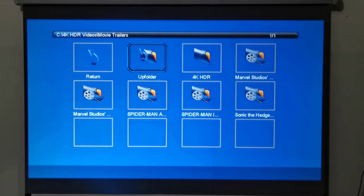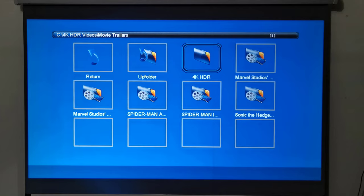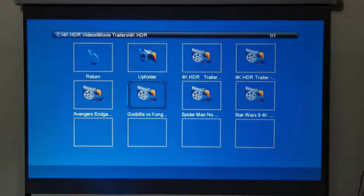When playing videos directly via its USB ports, it can play videos in 1080p resolution only with no HDR. It cannot play 4K videos and downscale them to 1080p. And it cannot play any surround sound audio formats such as Dolby Atmos and DTS audio.